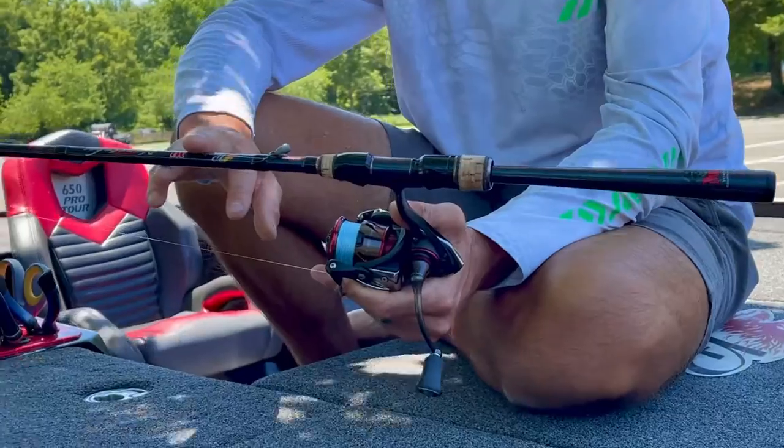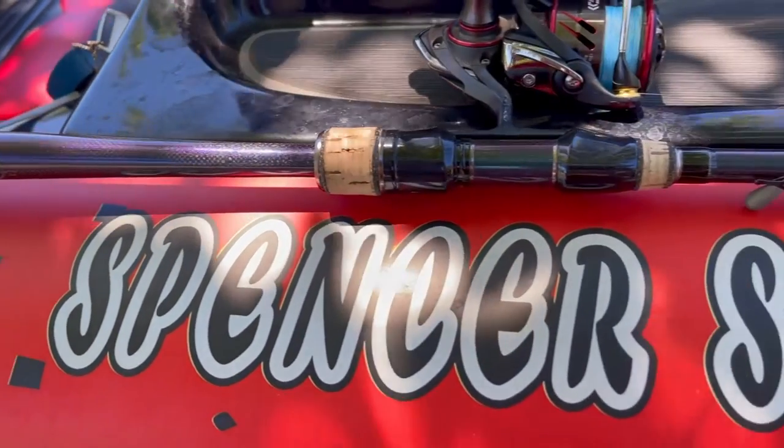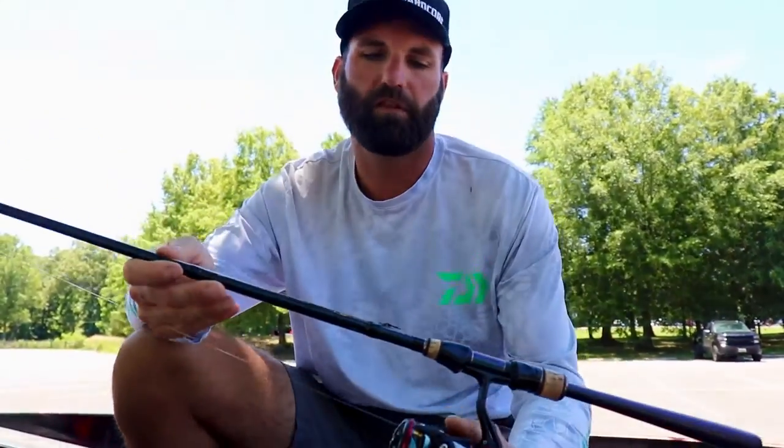I get asked a lot: if I could only use one spinning rod, what would it be? And it would have to be the Phoenix M1, the 7.2 medium. The reason I say this rod is because it's so good for so many different things. I mean, yeah, I've got a drop shot on this one, but I've got like four more in there.